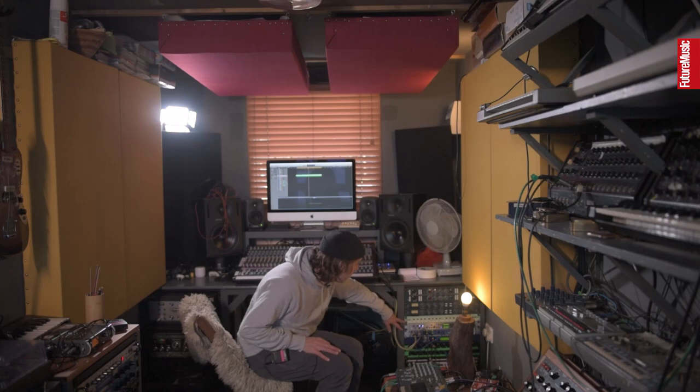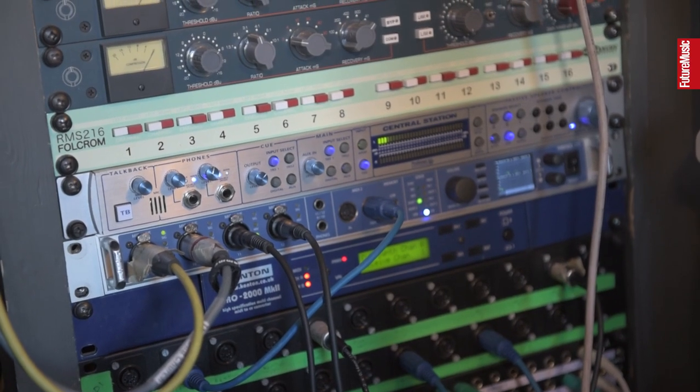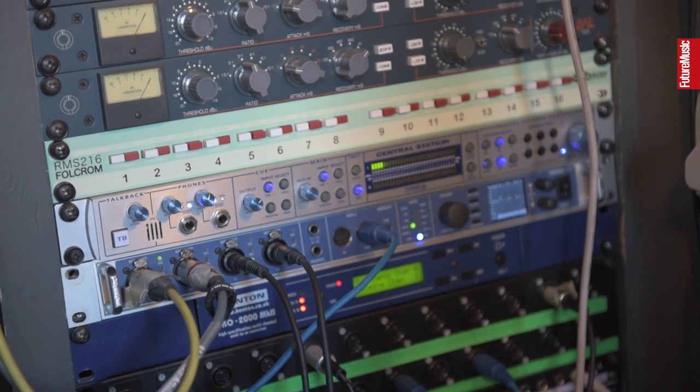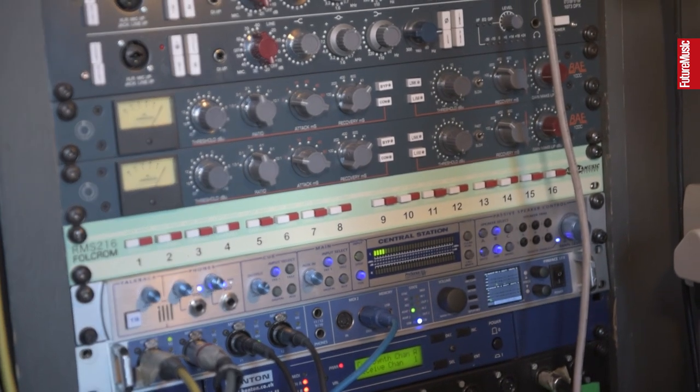What I also use is this Fulcrum passive summing mixer. Once I've processed my songs I sum it all through these knees and this BA compressor, and that's pretty much the main crutch of the studio.